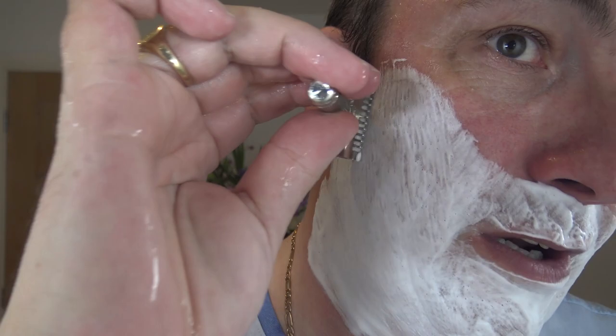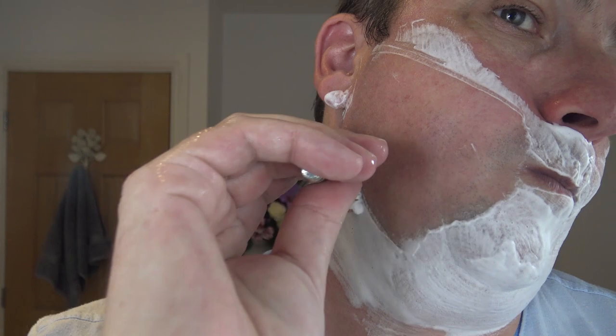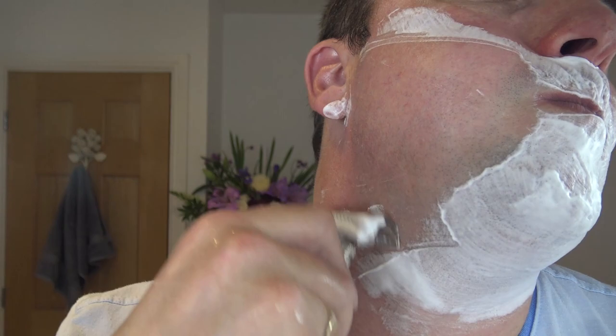Keep the razor back. Fatip Piccolo, second pass across the growth. There is a slight overhang on this razor, but very slight. Using the Feather blade anyway. Performing very nicely.